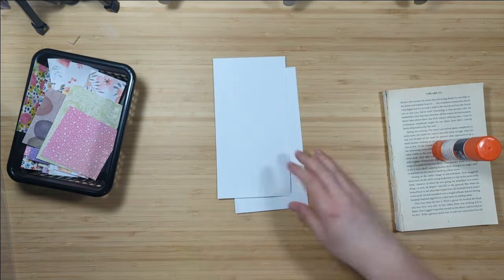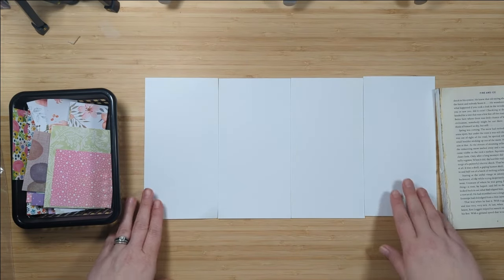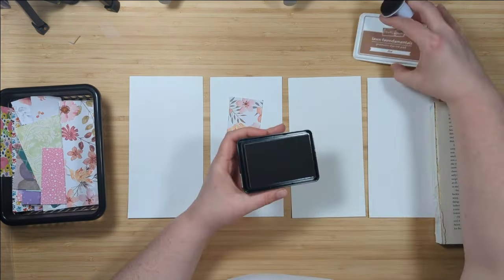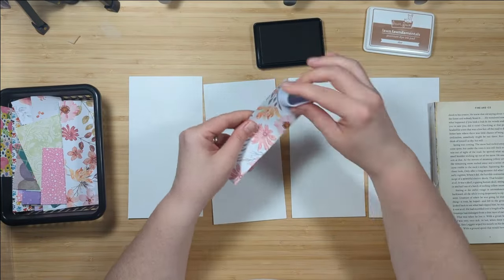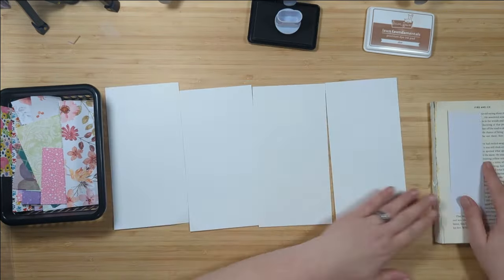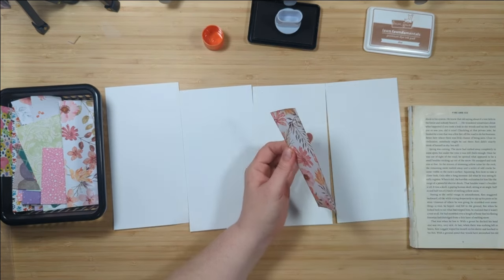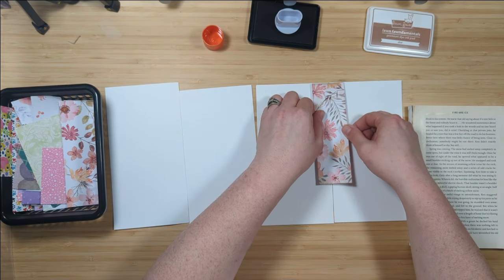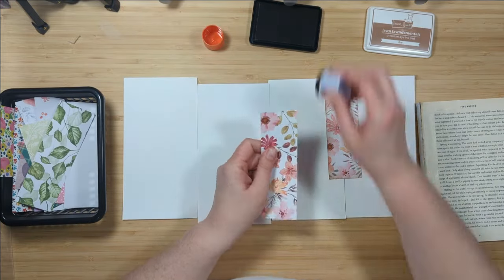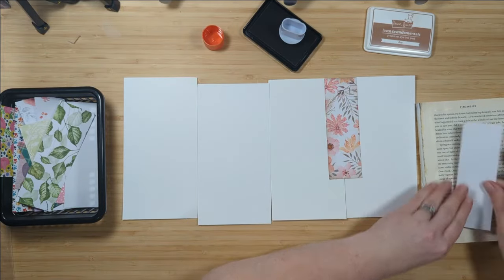I'm going to take my four pieces of white cardstock, lay them out on my table as straight as possible, and connect all of these pieces with scraps to create a collage. I've got a Lawn Fawn ink pad — this is the Doe ink — and it reminds me a little bit of vintage photo. I like the light soft distress edging it provides on the cardstock. I'm going to ink up all of those edges, apply glue stick to the entire piece, and start connecting the pieces together to create one large piece.